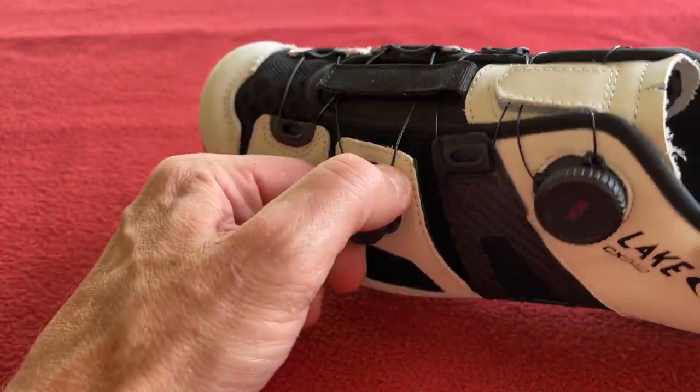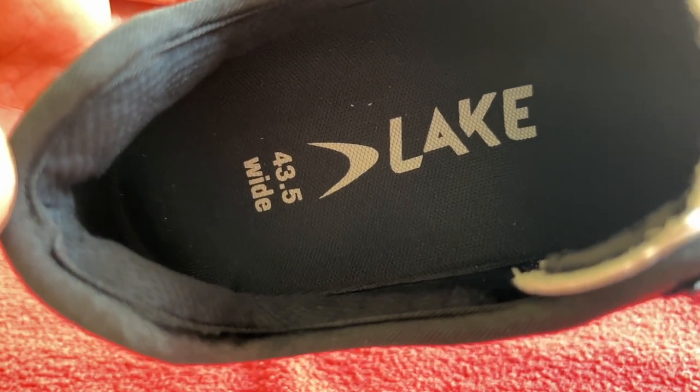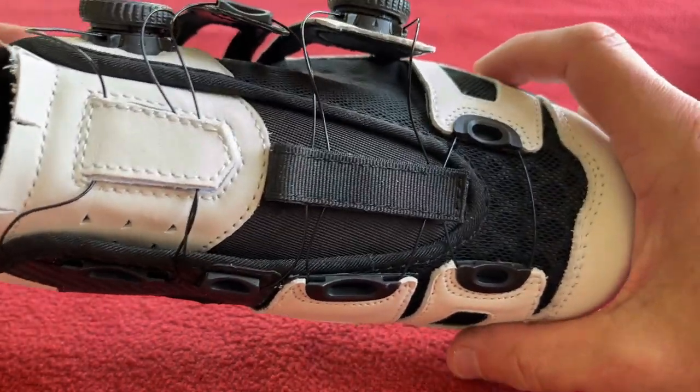These are wide fitting shoes. You can see inside we've got the size 43.5 wide. The width on these is 113mm.